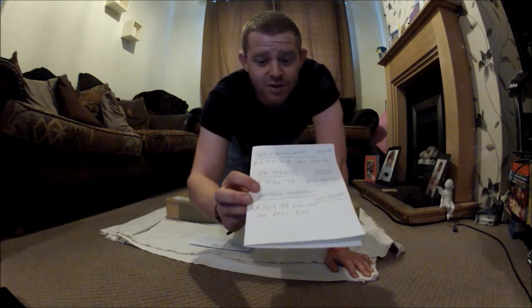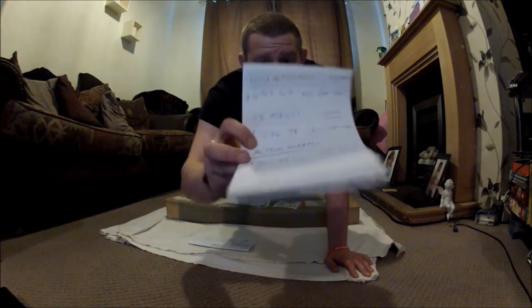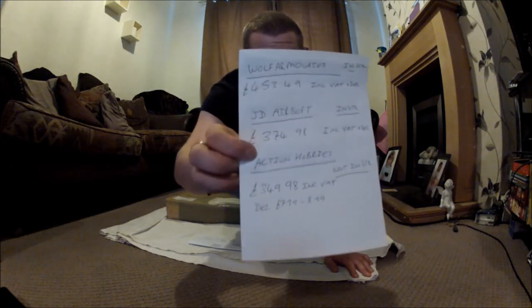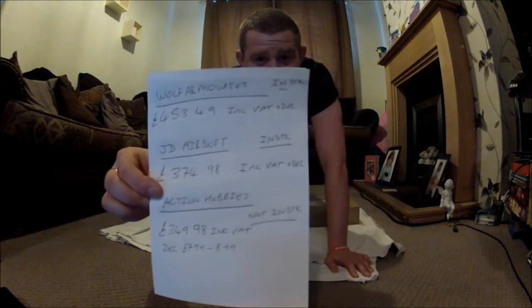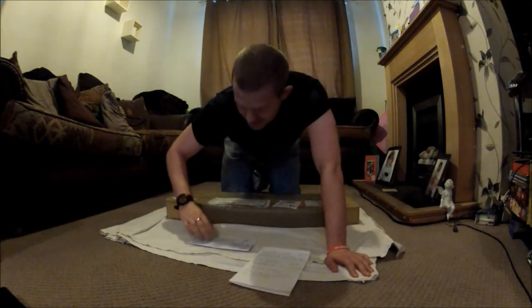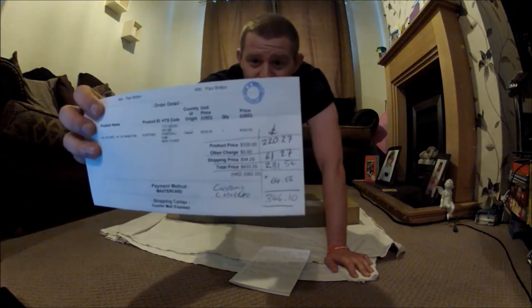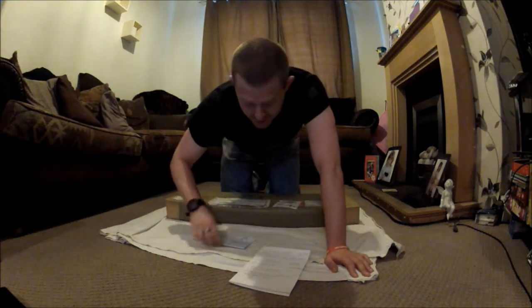Action Hobbies were the cheapest in the UK that I could find, but they didn't have any in stock, which is why I went to Red Wolf Airsoft in Hong Kong instead. Theirs was £349.98 and delivery was £7.99 to £8.99 depending on which option you chose. Between those prices I just went for the cheapest one and it obviously paid off.